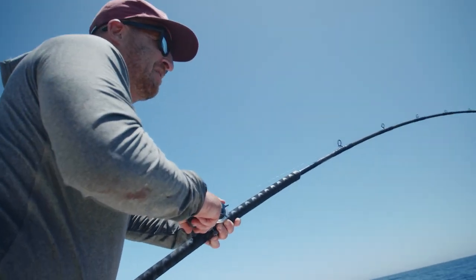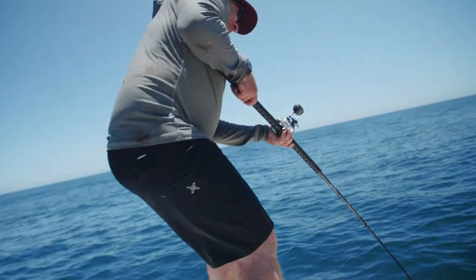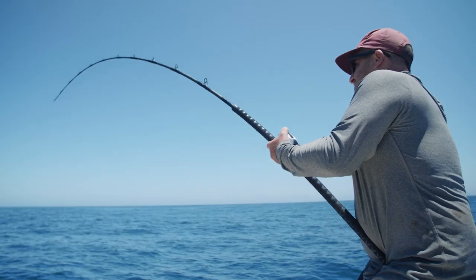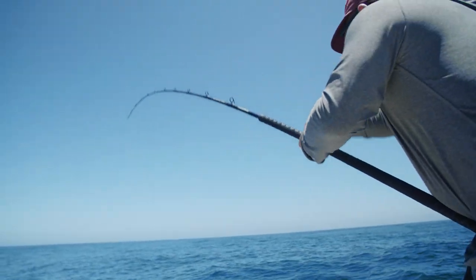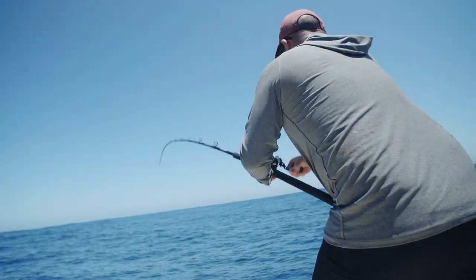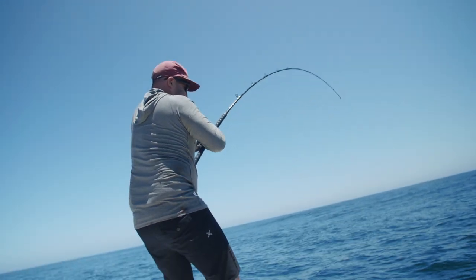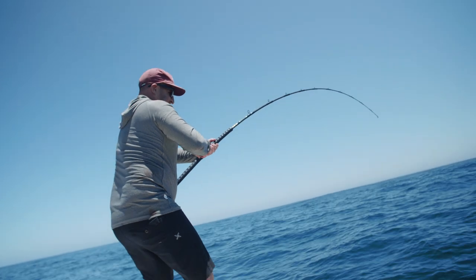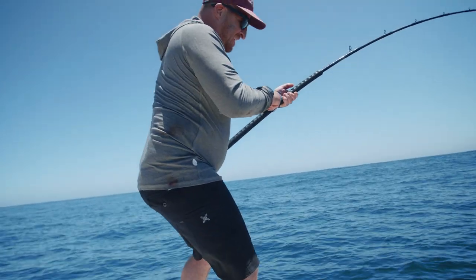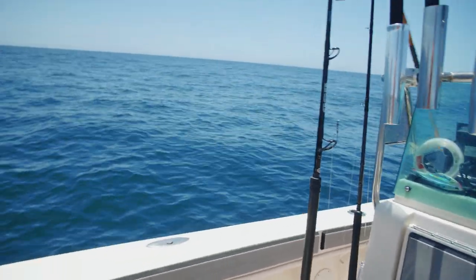Yeah, we got color — this is a small one. Oh you got color, you need a gaff or what? A stick and beer would be dope right now. Alright, if he's got color you don't have to take photos of him. Oh my god, look at all the bait! Yeah, look at the micro bait. That's probably why they stopped foaming. It's actually under that bird over there.